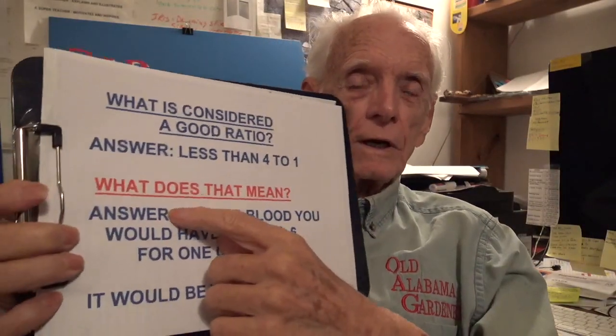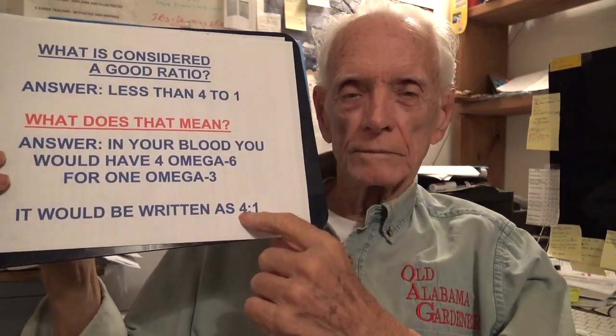Once you do your omega-3-6 ratio test, the question comes up: what is a good ratio? A good ratio is going to be anything less than 4 to 1. What does that really mean? Well, it means your blood would have 4 omega-6 elements for every 1 omega-3. That would be written as 4:1 — that's a ratio.